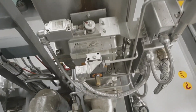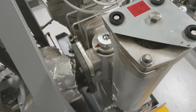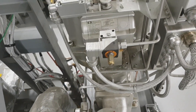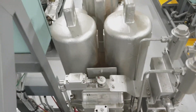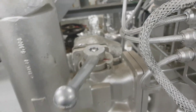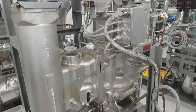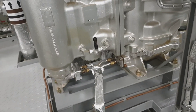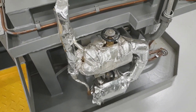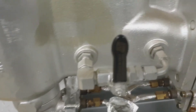This is a Boll and Kirch type 6.72.1/DN80. The operational medium is heavy fuel oil. The maximum working pressure is 16 bar and the maximum operating temperature is 150 degrees centigrade. The backflushing medium is air.